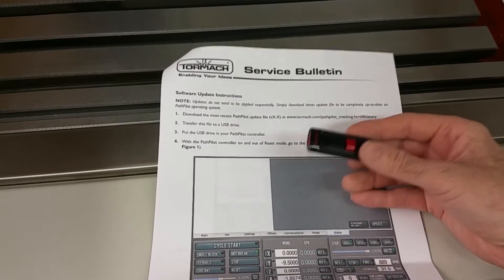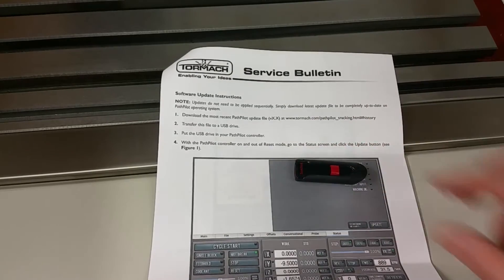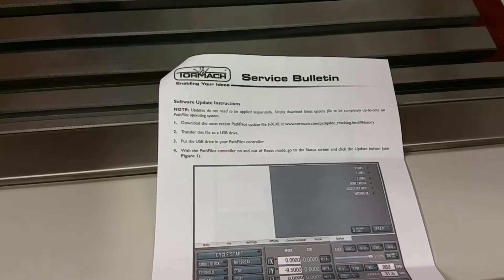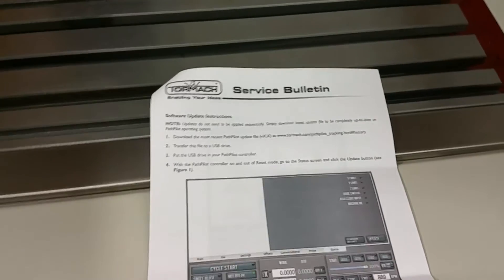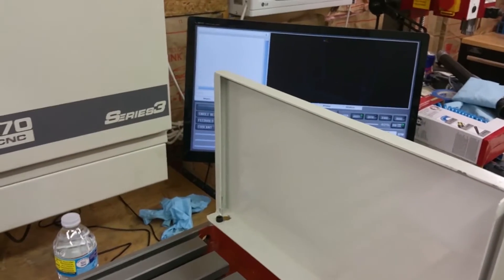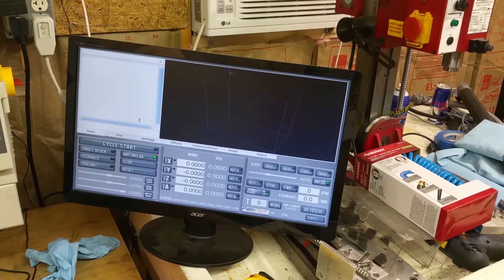I've gone ahead and downloaded the update onto my flash drive. Now I'm going to plug it into the controller — the computer. I already have PathPilot up and running over here, as you can see.